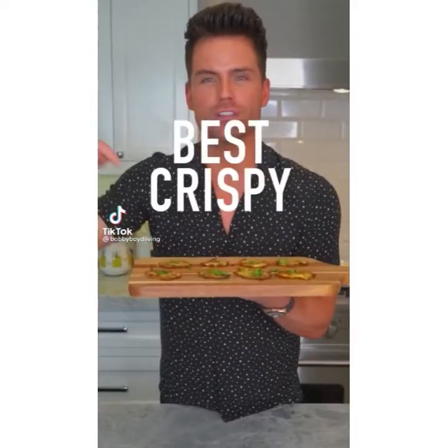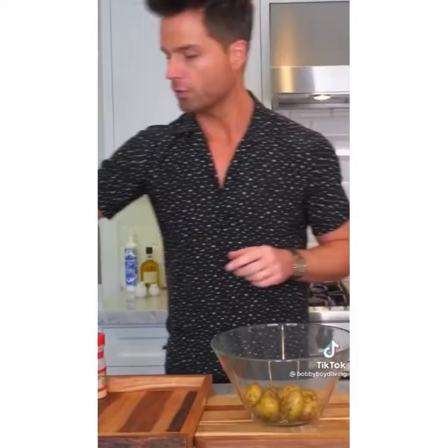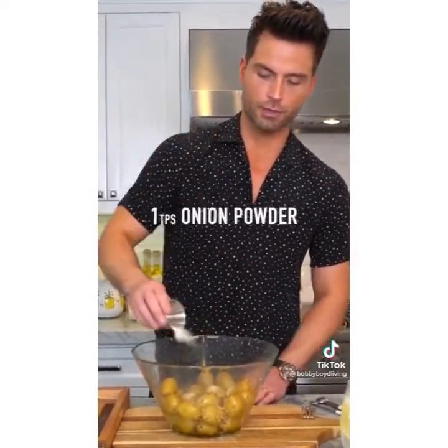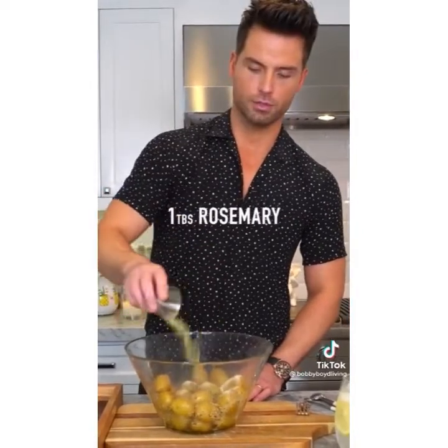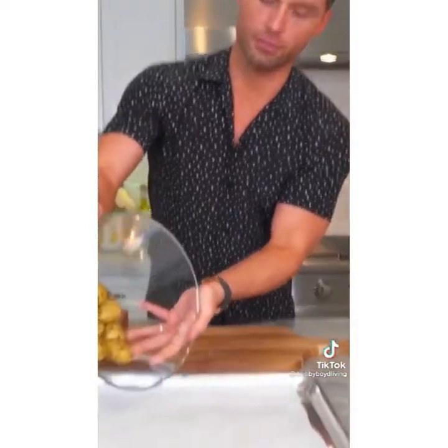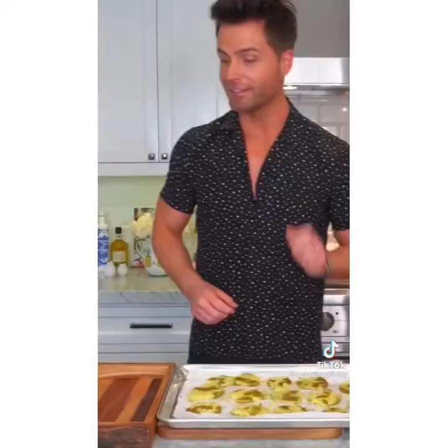This is how you make the best crispy smashed potatoes in the world. Boil the potatoes with salt. Add salt, pepper, a teaspoon of crushed red pepper, a teaspoon of garlic powder, a teaspoon of onion powder, a tablespoon of rosemary, and a teaspoon of thyme. Three tablespoons of olive oil go in with your seasonings — everything's to taste. Mix it all up. Lay them out on a sheet pan with parchment paper, roll them out, and smash them. Put in the oven at 425 degrees for 30 minutes or to your liking. You'll hear the crunch!